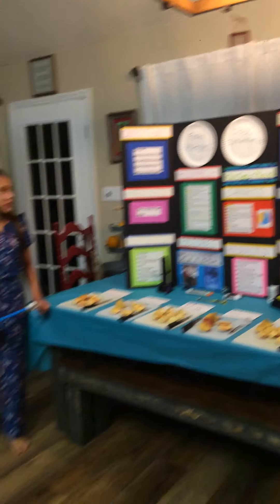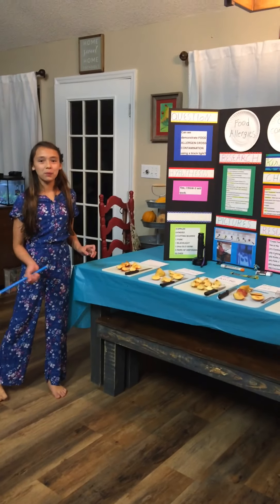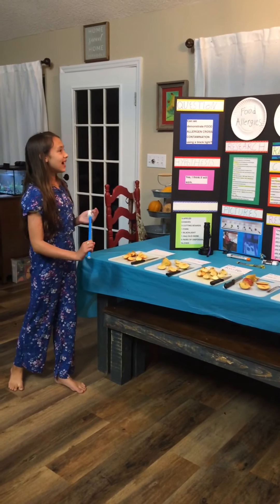I hope you enjoyed watching my video. I hope you learned something. Kinsey Huff, signing out.